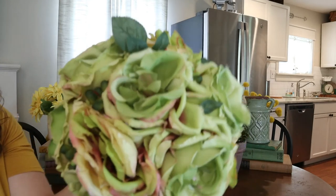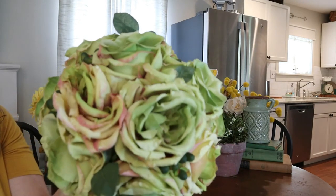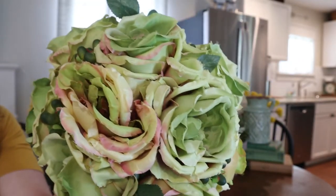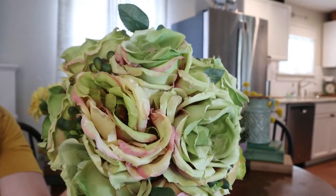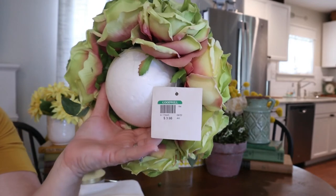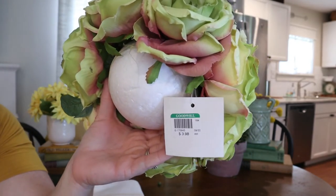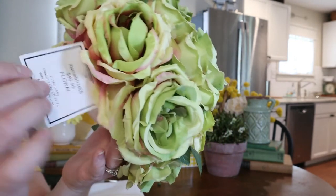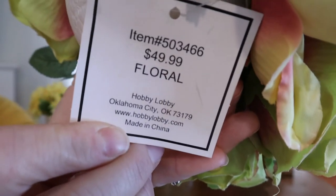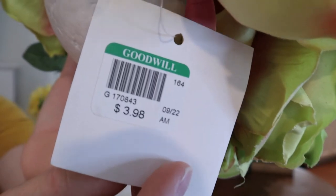Now this beautiful floral arrangement really had me stumped when I bought it, for a couple of reasons. I wasn't sure how I wanted to use the color scheme because it really didn't match what I had going on when I purchased it. The other thing that was strange was — no stem, just a styrofoam ball underneath. I have no experience with this item and I'm not sure where I'm going to put it. But it was originally $49.99 at Hobby Lobby, and of course I only paid $3.98 because that's how I roll.